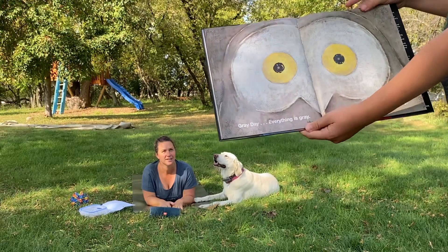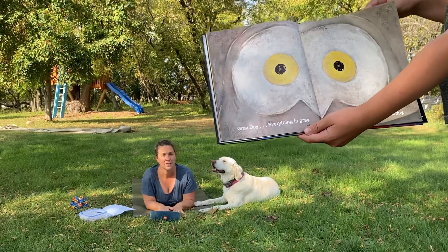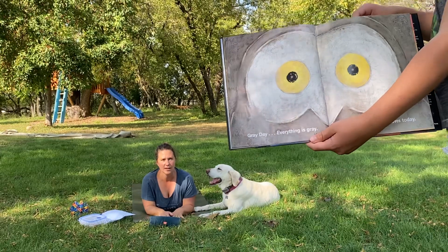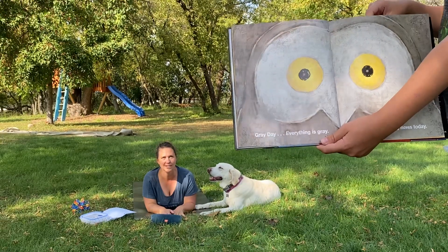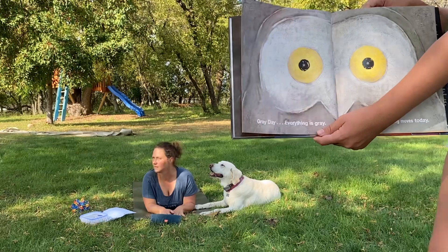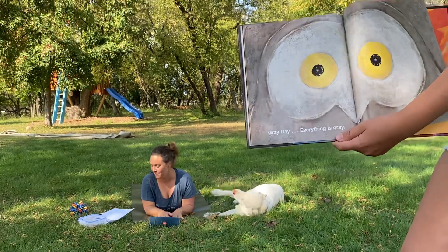Gray day. Everything is gray. I watch, but nothing moves today. Friends, now we're going to look like an owl. Keep your eyes still and your body very still, but your head just turns. See what you can see with the turn of your head — see how far behind you, you can see. Owls can turn their head like crazy.